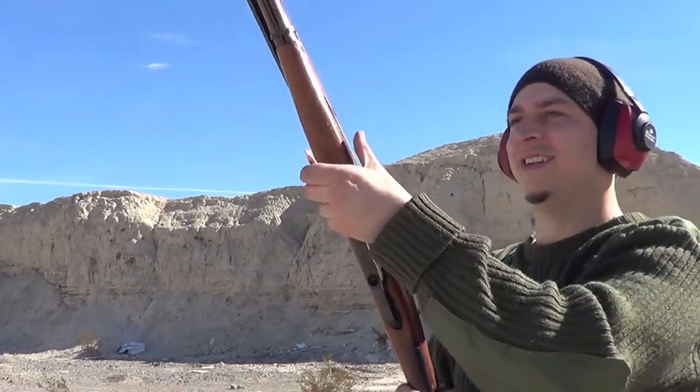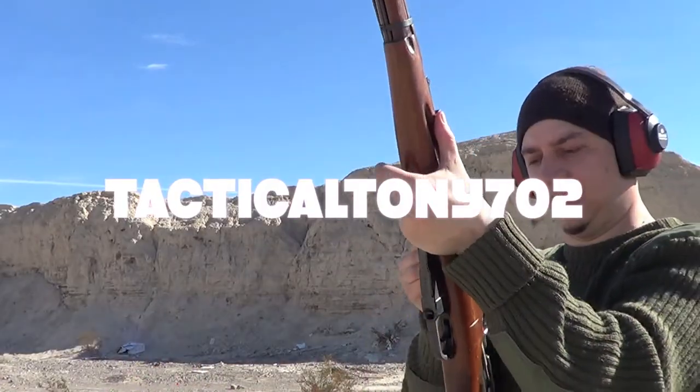It's like the loudest gun out here — it's hilarious. Like cannon, cannon, cannon.